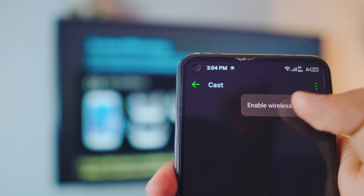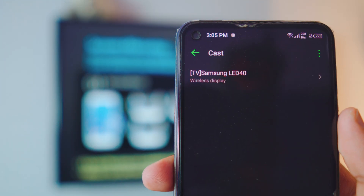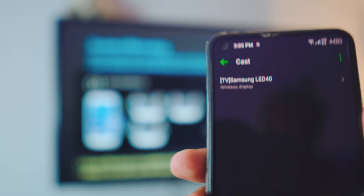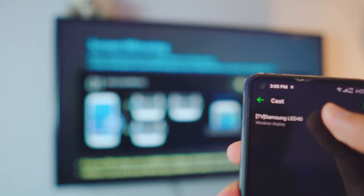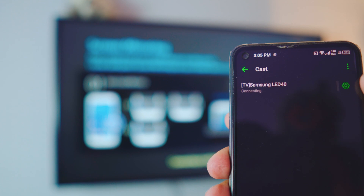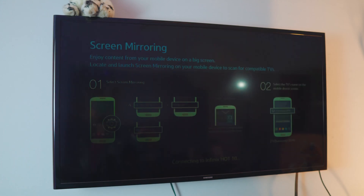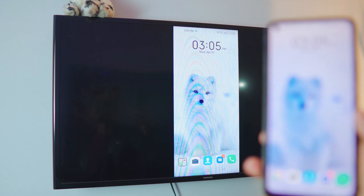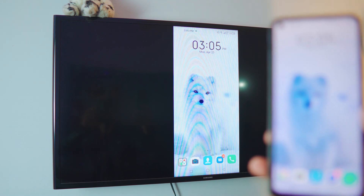Enable the Wireless Display and it's gonna search for displays in the background. As you can see, we have the Samsung TV — all you have to do is click on it and that's pretty much it. It's connected! By the way, that's the phone I'm using right now — the Infinix — and it is connected.